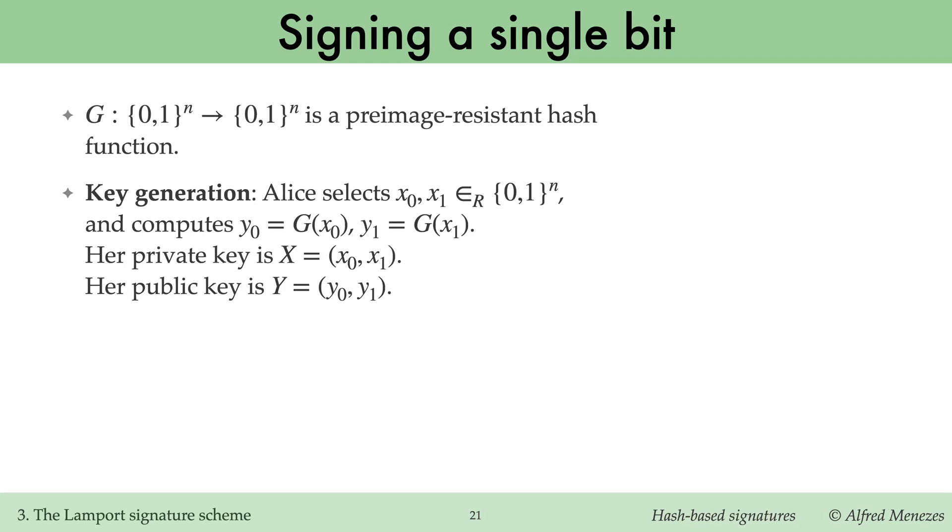In key generation, Alice randomly selects two n-bit strings x0 and x1 and computes her hash values y0 and y1. Alice's private key is the pair x0, x1, and her public key is the pair y0, y1. Observe that computing the private key from the public key is infeasible, since G is assumed to be pre-image-resistant.